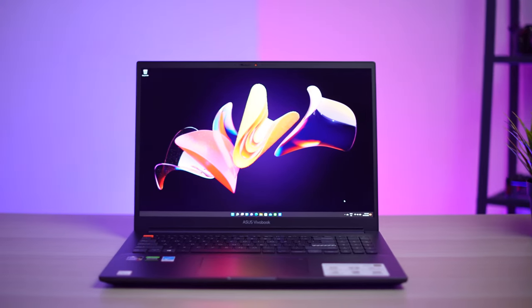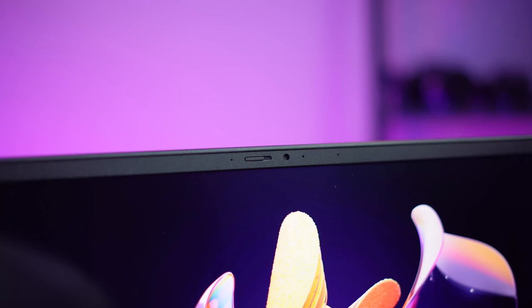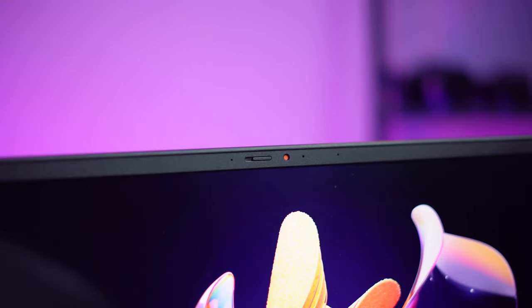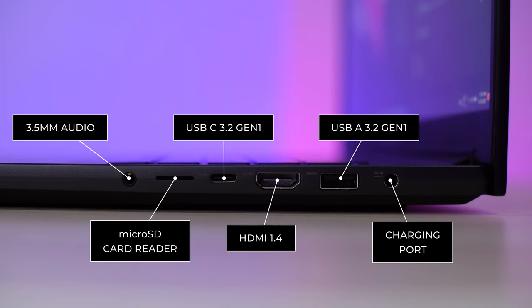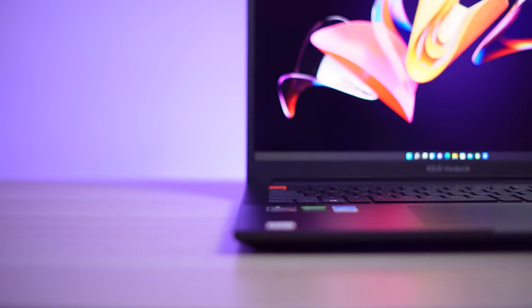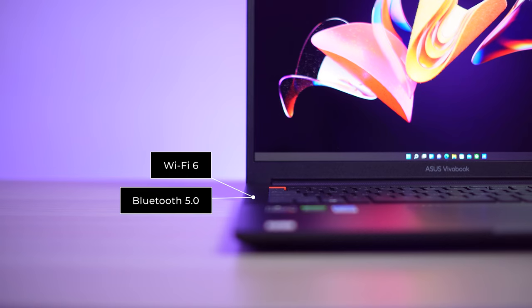The 16-inch 4K OLED display has a narrow bezel and a webcam housed on the top with a physical shutter cover. On ports and connectivity, there are two USB-A 2.0s on the left. On the right side, there's a barrel charger, a USB-A 3.2 Gen 1, full-size HDMI 1.4, USB-C 3.2 Gen 1, a microSD card reader, and a 3.5mm audio combo port. Note that the USB-C doesn't support power delivery or display output, which is a bummer. It's also equipped with Wi-Fi 6 and Bluetooth 5.0.